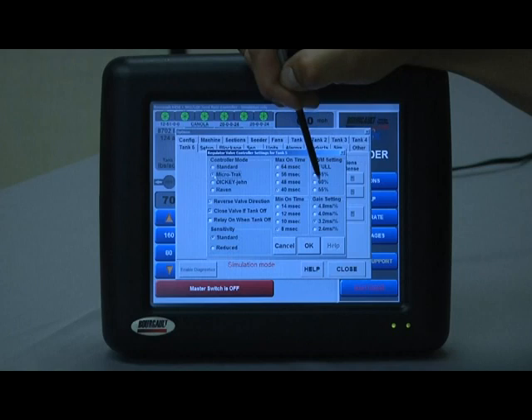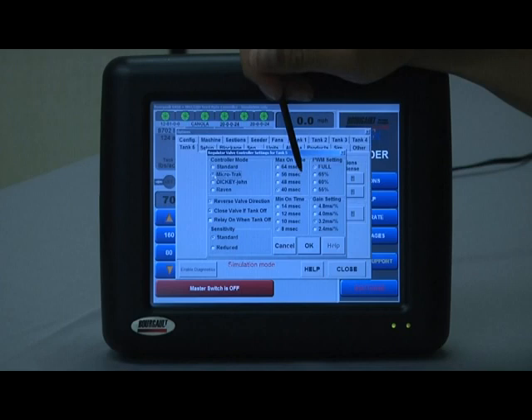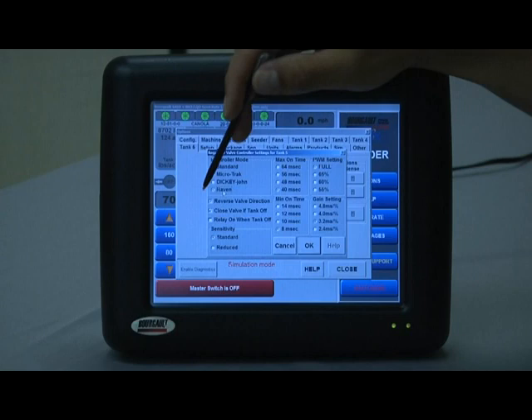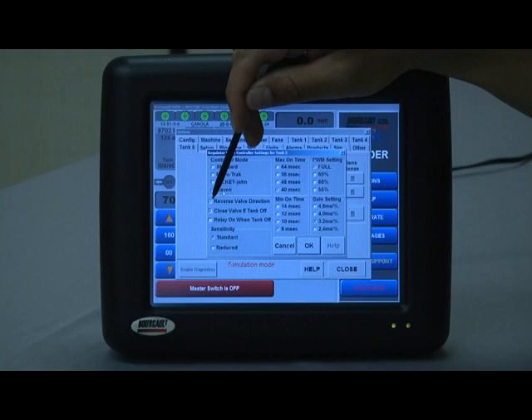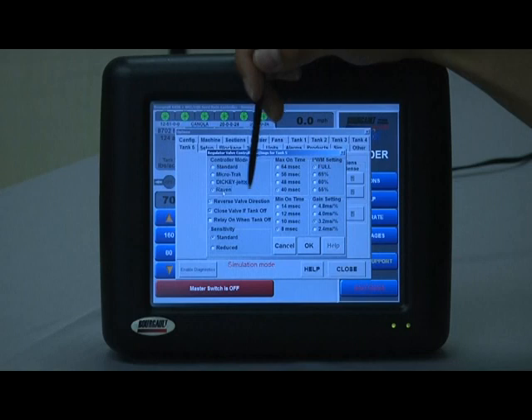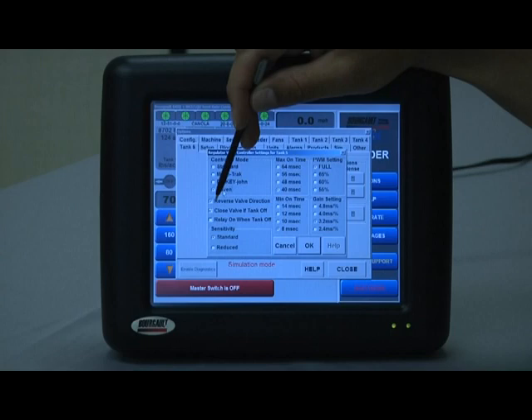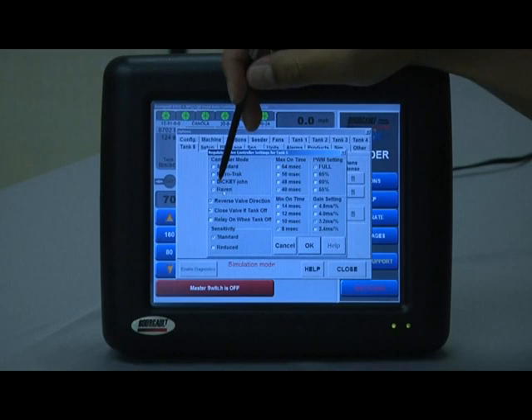If you have one of the three main brands listed, selecting them automatically applies the appropriate controller fine-tuning settings on the right — changing brands will change where those settings are. Reverse valve direction, when selected, switches the polarity of the valve signal. If, for instance, switching the tank five switch on essentially just turns the valve off, the signal is backwards for your existing valve — this is a quick way to correct it without making any wiring modifications.